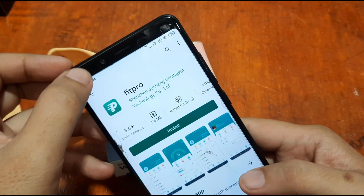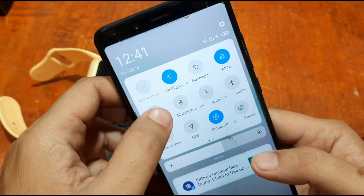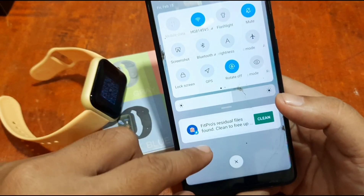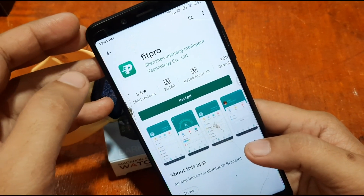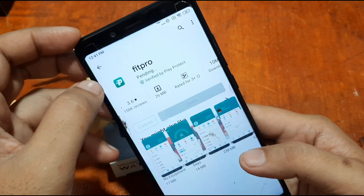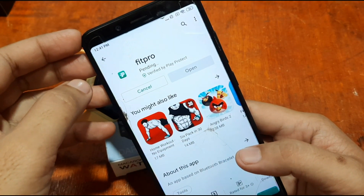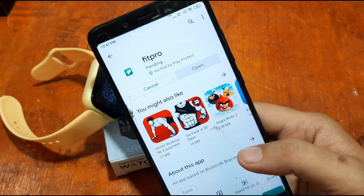The GPS and Bluetooth are not connected. We uninstalled Fit Pro beforehand to show you the full step-by-step installation process. Tap on 'Install' and wait for the installation to complete.